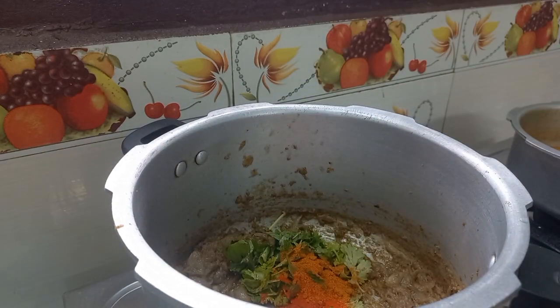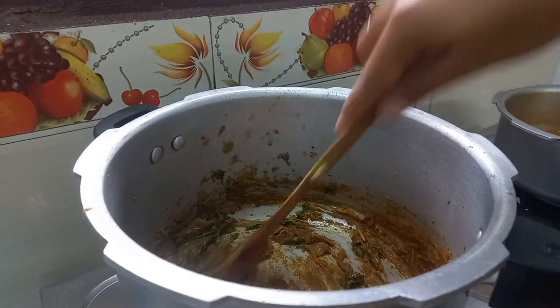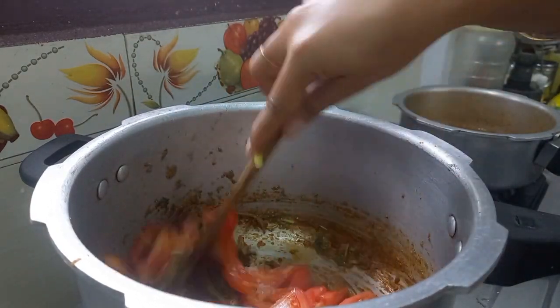Add 1 teaspoon of salt. You can also add some bread and salt. We cut the thin slices in the middle.